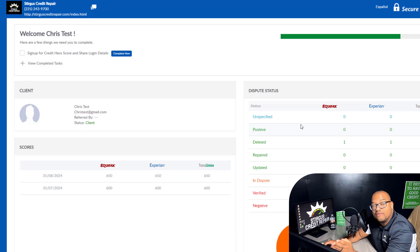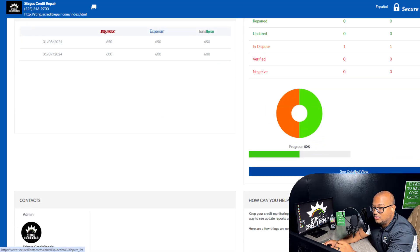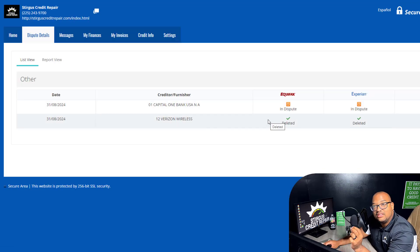To the right of this, or if you're on your phone to the bottom, you're going to see Dispute Status. This is how you actually check what was deleted and what is still being processed as far as disputing. Right here in this chart you can see that one item was deleted from Equifax, one item was deleted from Experian, and one item was deleted from TransUnion, as well as one item still in dispute — which means we're still working on it for every credit bureau. If you scroll down you can see Detailed View — click that and you can actually see the accounts.